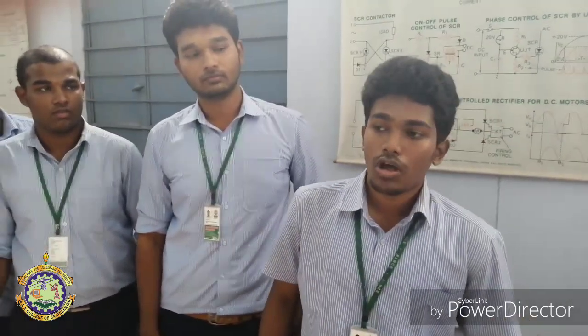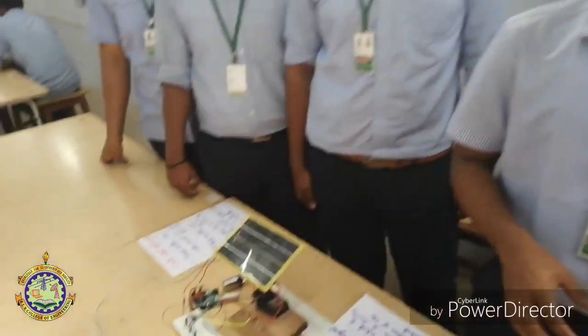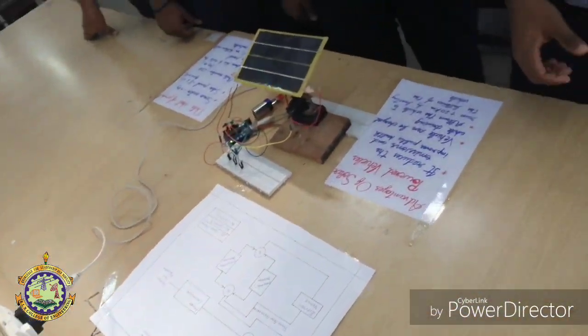As solar energy is abundantly available on Earth, we should use it appropriately. For full orientation of the solar panel, this project would be very useful if fitted in any application involving a solar panel. Thank you for watching.